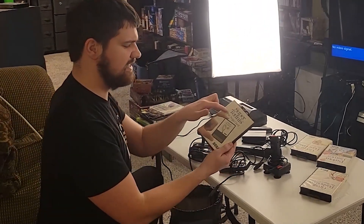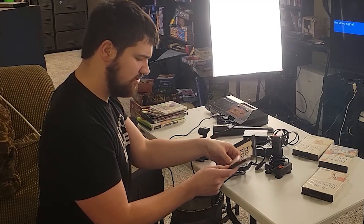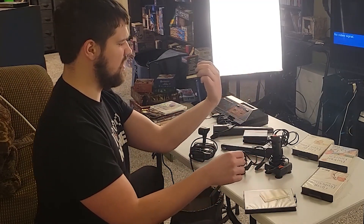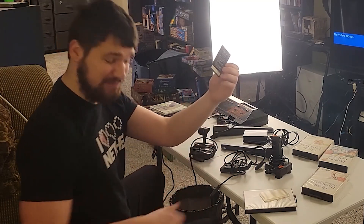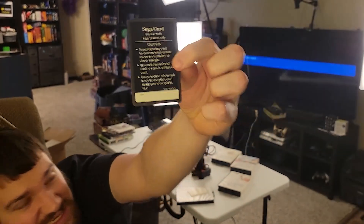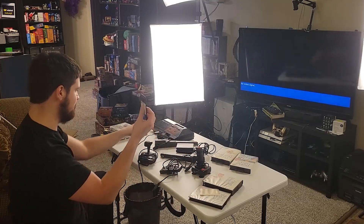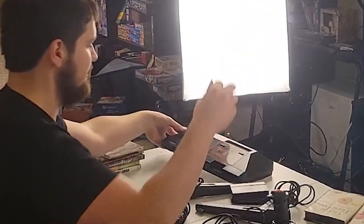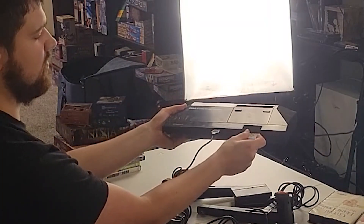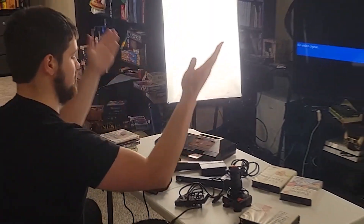Next game. This is Super Tennis — a Sega Card. So they made not only cartridges but cards! I don't know why. Oh, you can put your name on the back — there's a spot for your name. It's also a skinnier case. Instead of going in the cartridge slot, I think it goes in a different slot here.